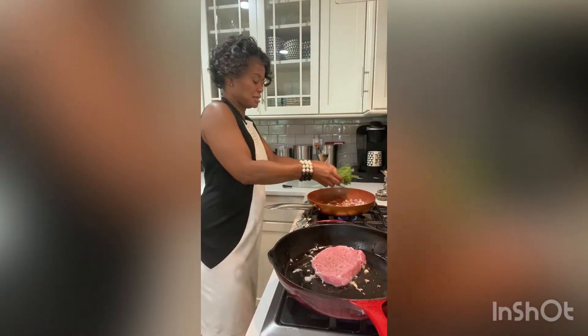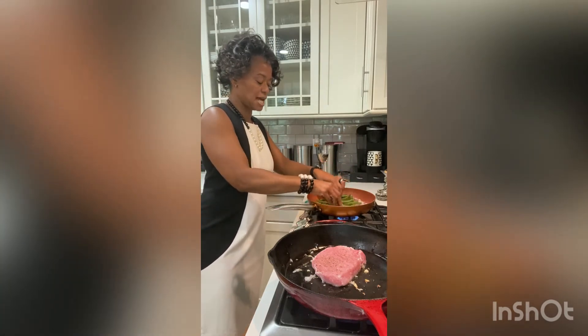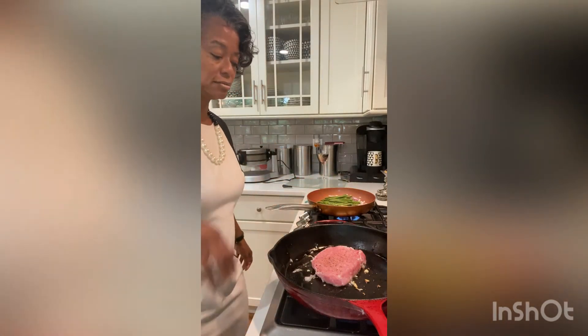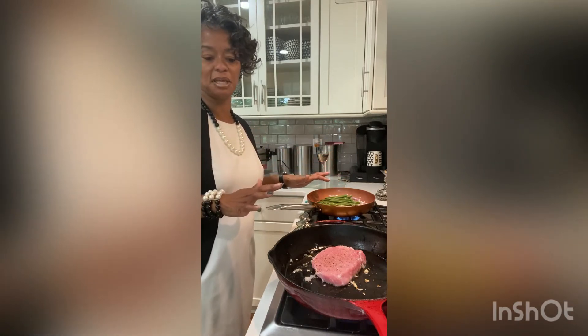We're going to drop our green beans down so that they can start cooking. I'm actually going to turn it up because I want them to almost flash fry. I'm going to add a little bit of salt and pepper to the green beans and then add a little chicken broth and let them simmer.